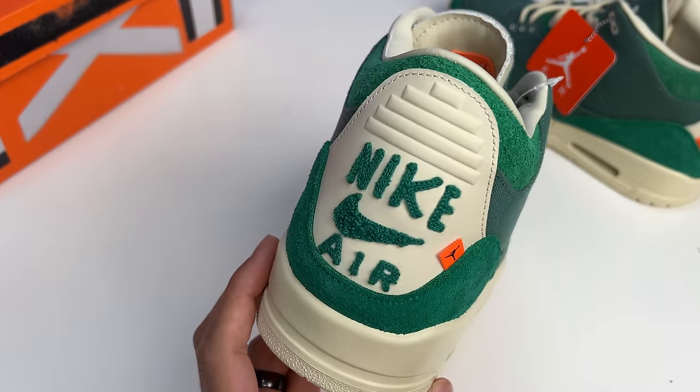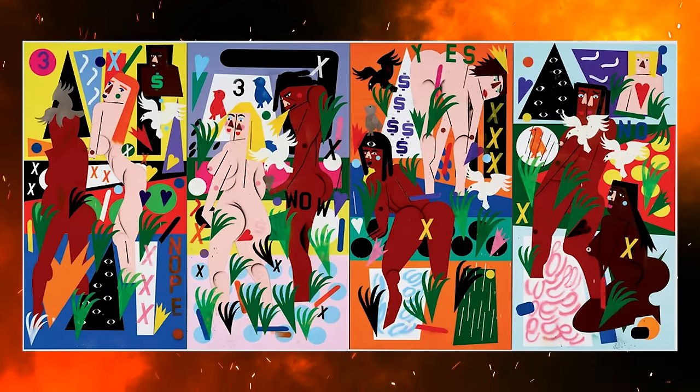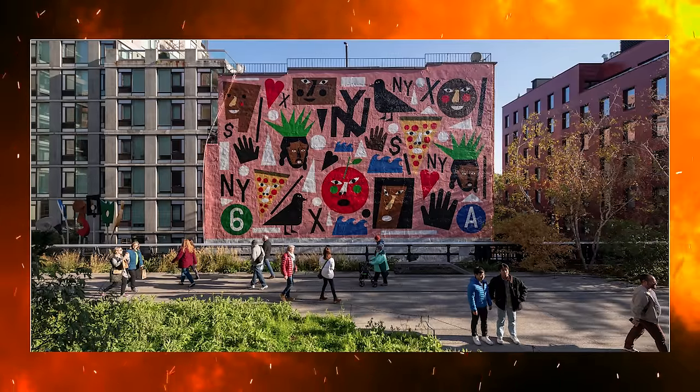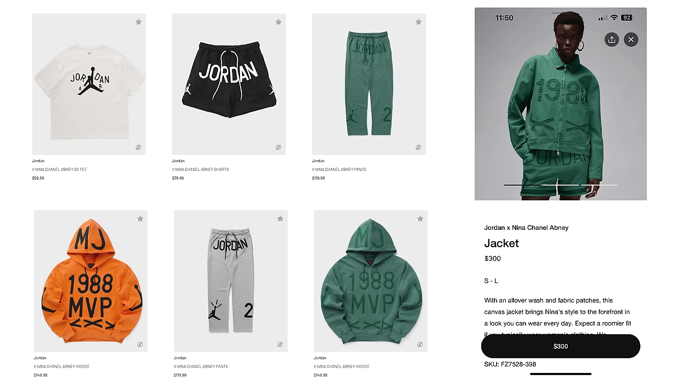Before we get into all the details, let's talk about the history. Nina Chanel Abney grew up just outside of Chicago, really embraced art following the passion of family members like her mother, and is now based in New York, crushing it with art exhibits. You may remember she did the artwork for a Meek Mill album cover. We saw her Air Jordan 2 collaboration with a high-top and low-top release a few years ago, and the merch shop on this project is impressive — shorts, sweats, shirts, jackets, hoodies — a wide drop that actually looks good. Did you guys pick up anything besides the sneakers?